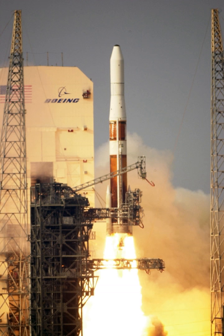When using three or four boosters, all GEM 40s ignite on the ground, while on Delta IIs using nine boosters, six are ignited on the ground and the remaining three are ignited in the air when the first six burn out.